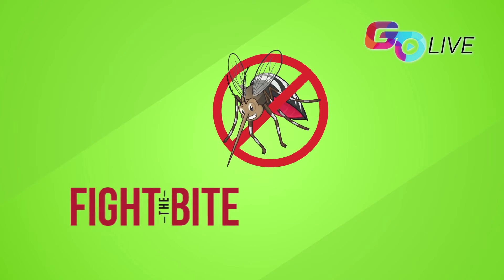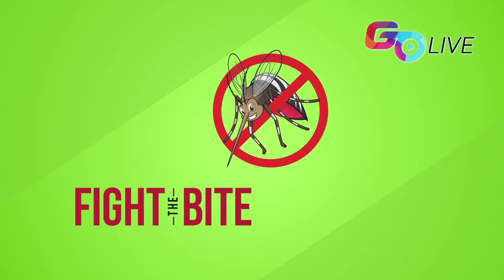Here in this video we will cover the four simple steps laid out in our campaign 'Fight the Bite,' as well as a demonstration on how to assemble a simple mosquito trap that will help protect you and your family against dengue.